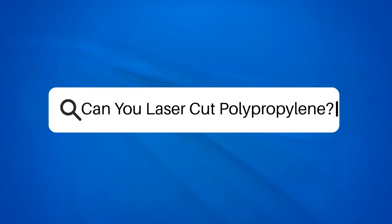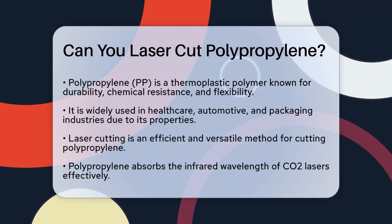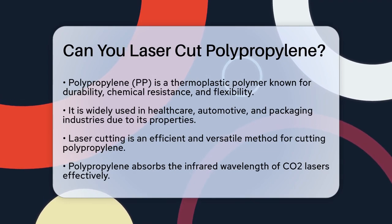Can you laser cut polypropylene? If you're wondering whether you can laser cut polypropylene, you're about to find out all the details you need. Let's start with what polypropylene is and why it's a great material for laser cutting.